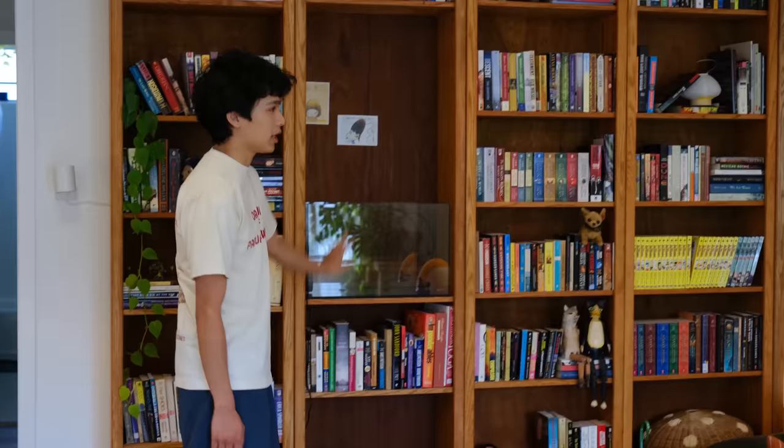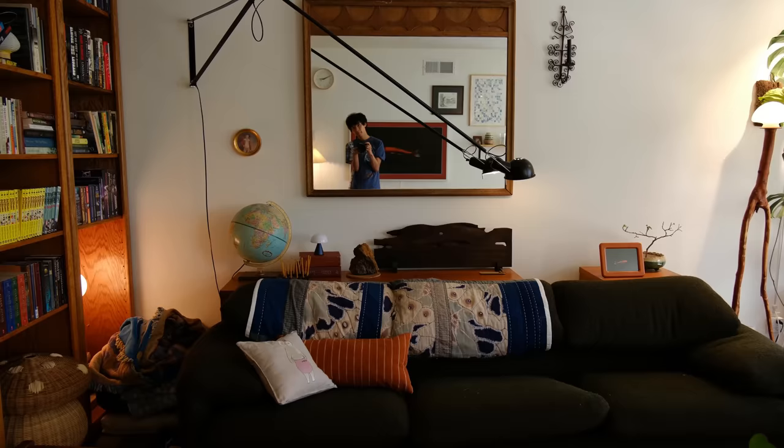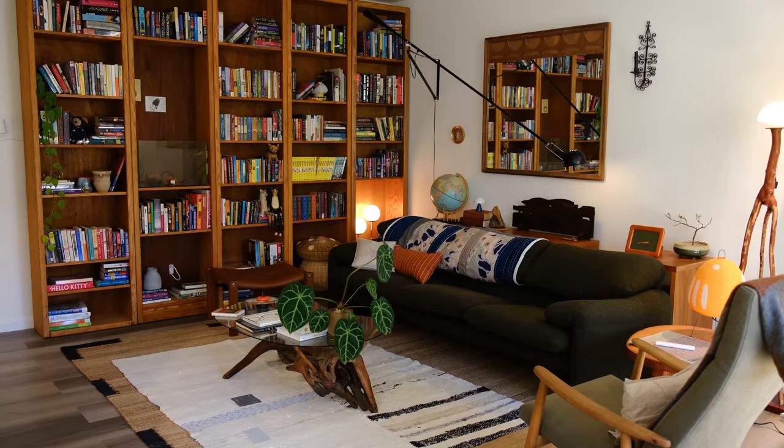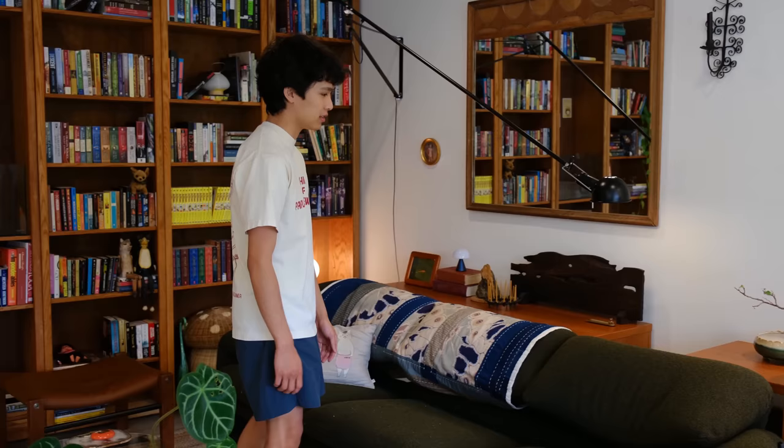I'm also going to add a terrarium — I'll make a video about that when I do. I found this piece to put behind the couch and it kind of makes the living room feel more together because this is a pretty large living room. When the couch was against the wall everything felt very spread out. Now I can put little things behind the couch and we can put our drinks there too.